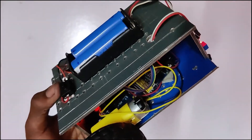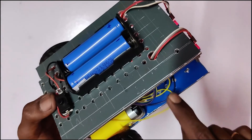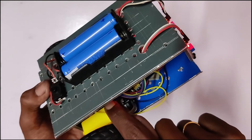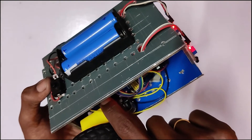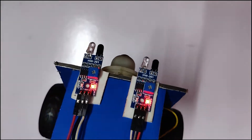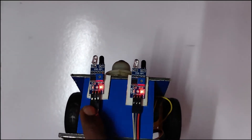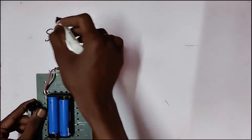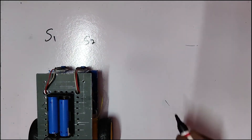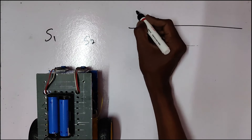Here is a driver board. Here is a power supply. Here is a motor driver. Here is a power supply. Here is a second-third connector and the sensor. Here is sensor 1 — S1 and S2.